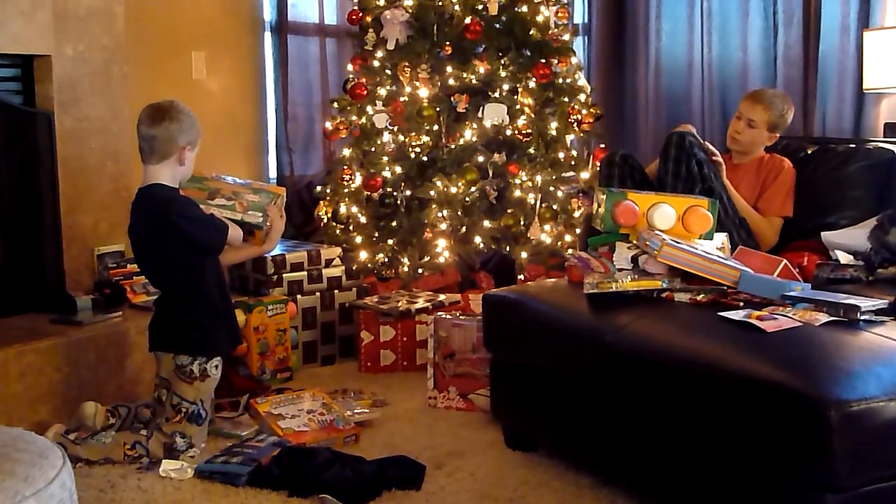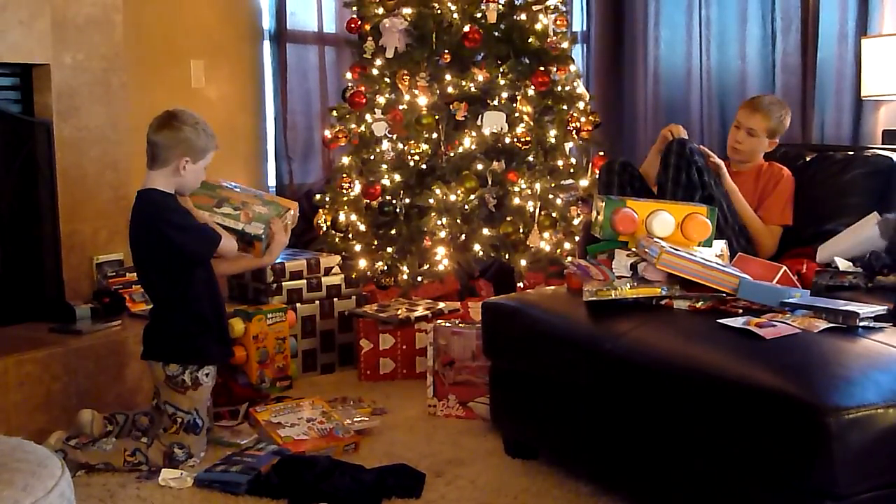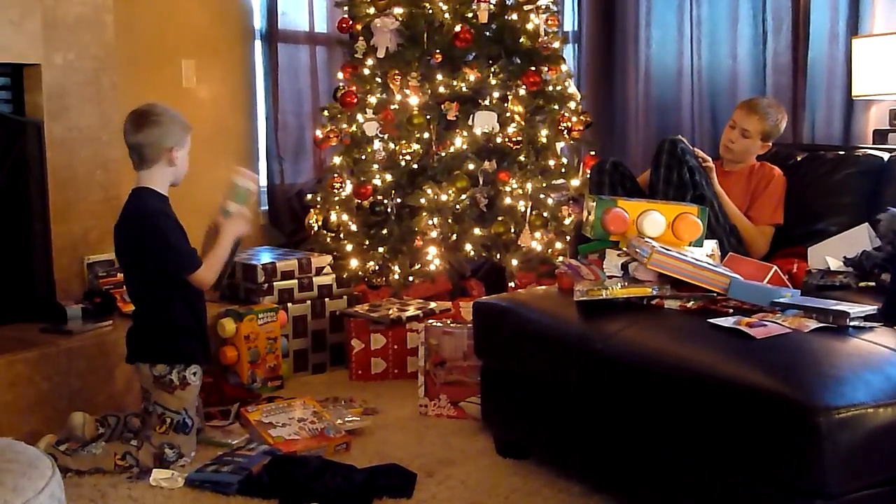Did you guys put a bunny downstairs? Then you paint it, and then you paint, brush, and then you get it. Bye.